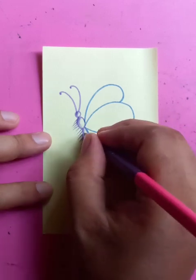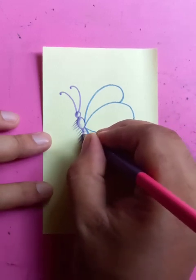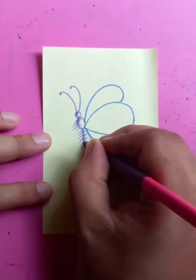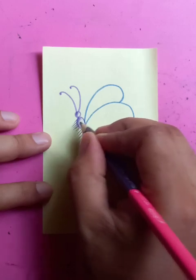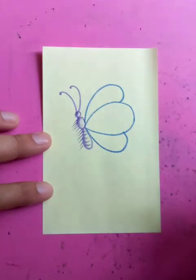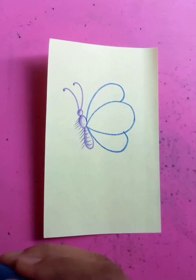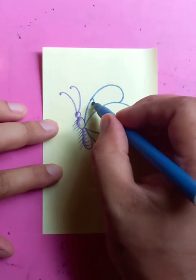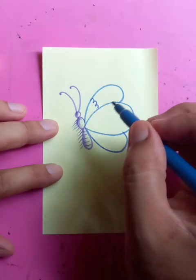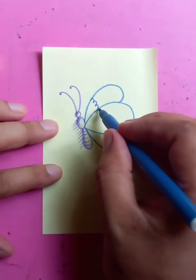Put some marks here which are used for the body segments, then put some dots here. With the sign pen you can use some special flower designs — these are the designs for the wings.